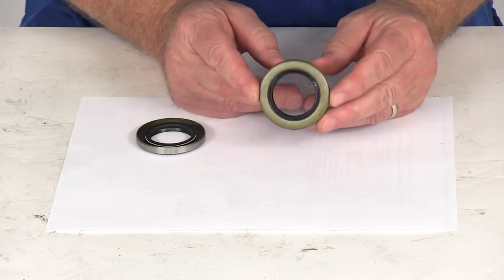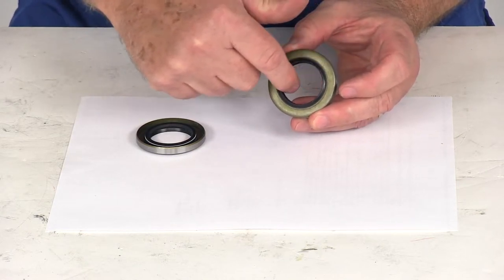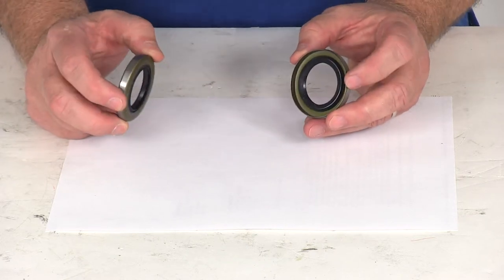The overall diameter on the seal would be 1.983. The inner diameter on the inside would measure 1.249.